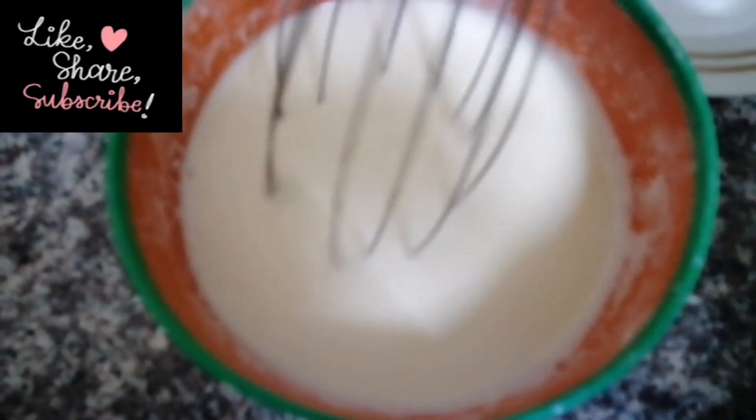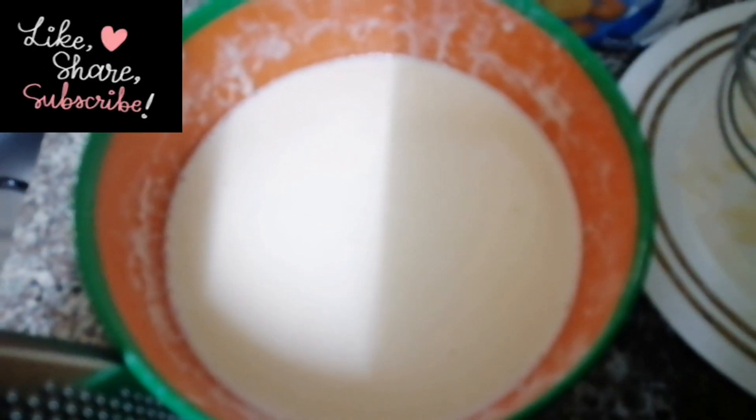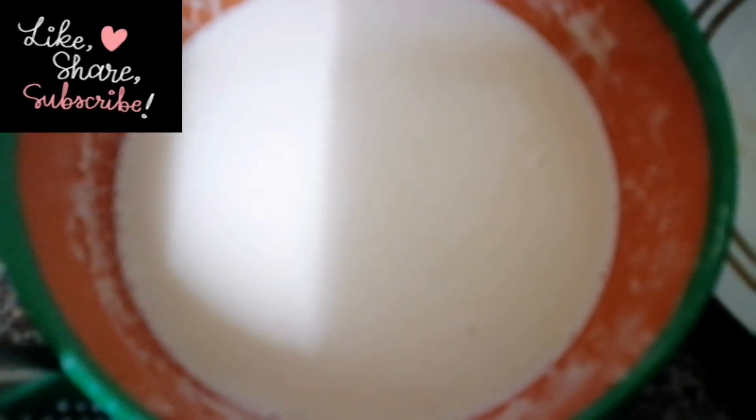I also don't add a lot of extra stuff — we are not spicy in here. The only thing that I add is lemon. I will add lemon zest because we don't like vanilla essence or other flavourings.